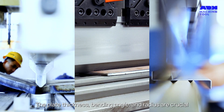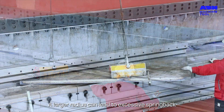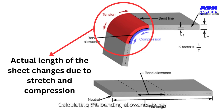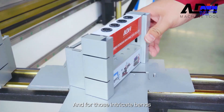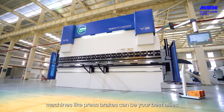The plate thickness, bending angle, and radius are crucial. A larger radius can lead to excessive spring back, while a smaller one may cause cracking. Calculating the bending allowance is key — it's the expansion of the outer side of the sheet during bending. And for those intricate bends, machines like press brakes can be your best allies.